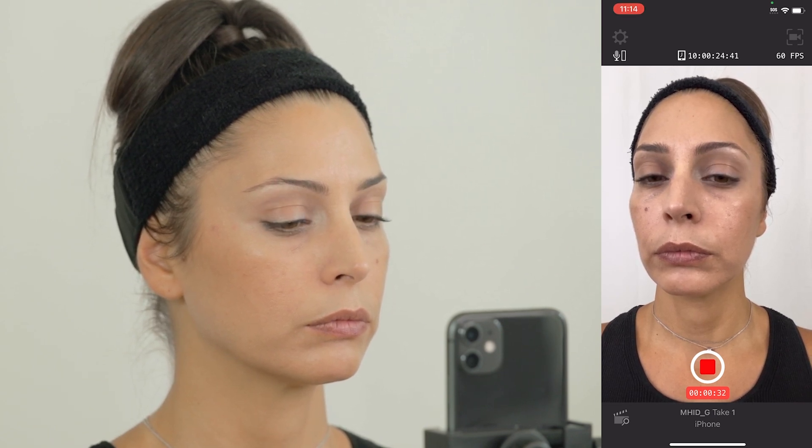For the side frames, turn the head slightly to one side. Be mindful of motion blur and try to keep the head still and hold a relaxed neutral pose. Only angle a little to show more jaw and lip curvature while making sure all of the facial features can still be tracked, particularly the corner of both eyes. It is fine if you are not looking directly ahead, as the eyeline is only important for the frontal frame.